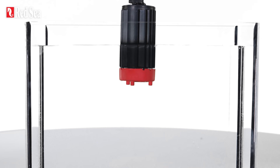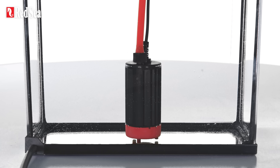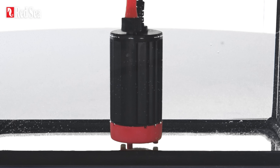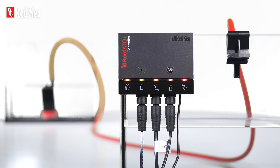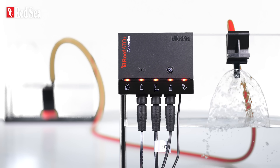The bespoke slimline pump can be conveniently placed in any RO reservoir or jerrycan with a 4.5 cm or 1.8 inch diameter opening. The pump is powerful and quiet, and allows easy access to the impeller. It's connected with a 3 m or 10 ft cable to the controller, which automatically adjusts the pump's flow rate to ensure optimal performance wherever you place it.